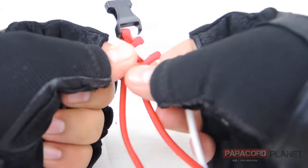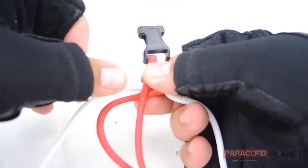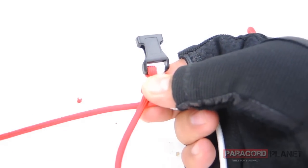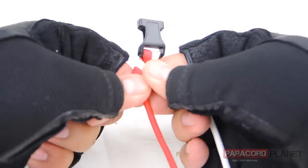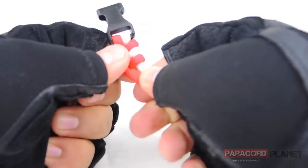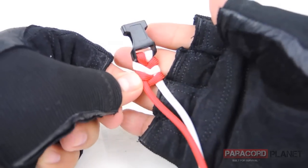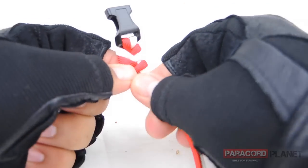And then back through the middle, under the red, pull all the way through, and then pull tight. You're starting to get that red and white pattern in there.